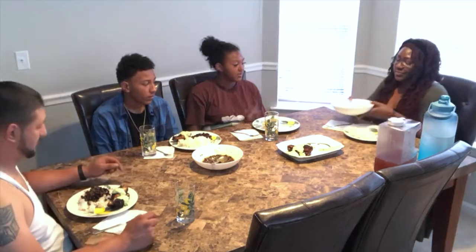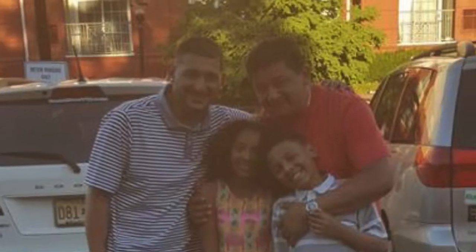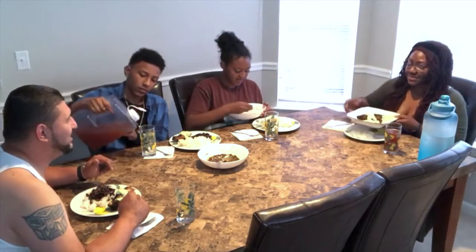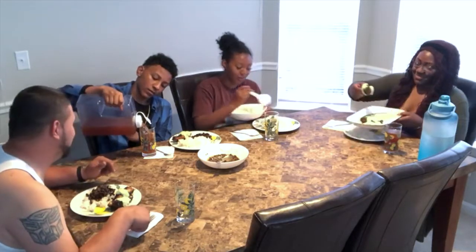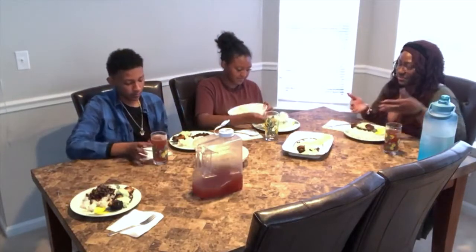I thought you were making Peruvian food because that was one of the first real official meals that we had with Daddy. We had the Peruvian food with you and Grandpa George. We ate at that restaurant. They had that pollo a la brasa. You guys had half the chicken each — you ate the whole half the chicken. But I just love Peruvian food. It's one of my favorites.